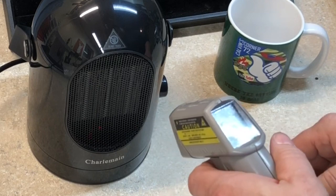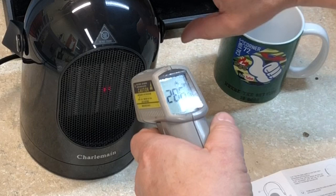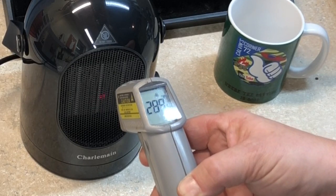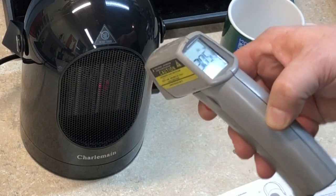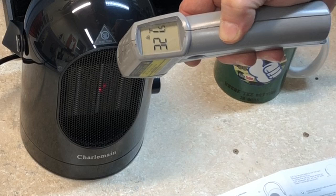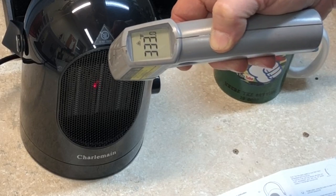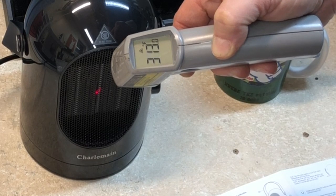Let's try it with the thermometer. Wow, that thing's over 300 degrees. The fan speed just went down on it. Wow — 318, 320. Good lord. 323, 318, 335, 340 degrees. This is a little beast blowing out some heat, boy.